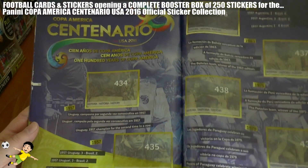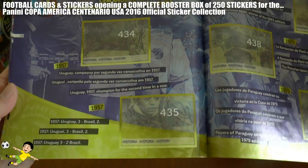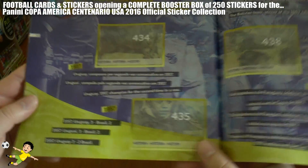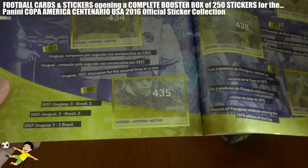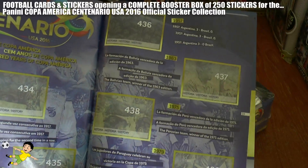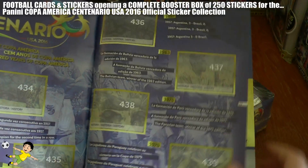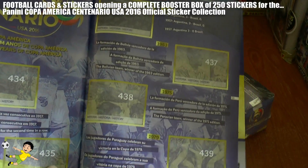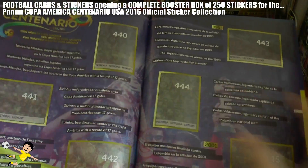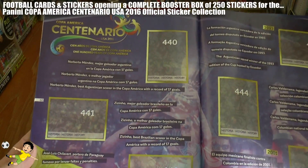And then a look back at the history of the competition as it's 100 years old. Uruguay were champions in 1917 for the second time in a row - they were really dominant back then. They also beat Brazil 3-2 in 1957. Argentina also beat Brazil. Then the Bolivian team who won the 1963 tournament - a good achievement. Peru won in 1975, Paraguay in 1979, so the title has been spread about, although Brazil and Argentina have dominated understandably.